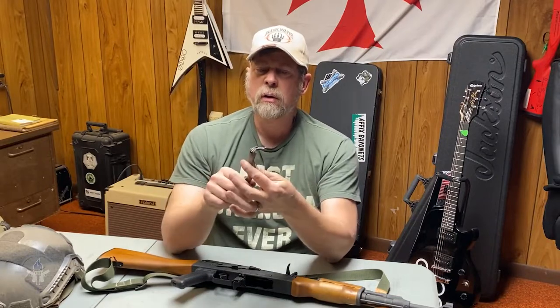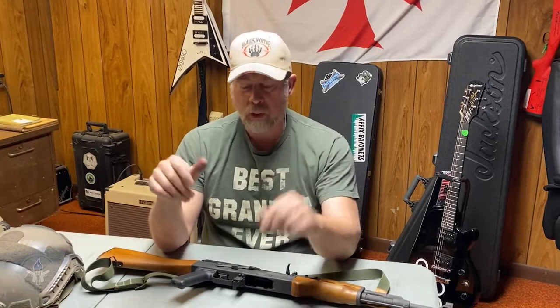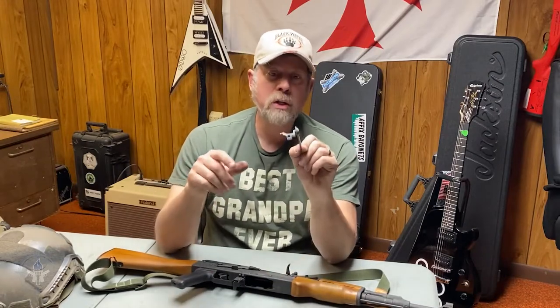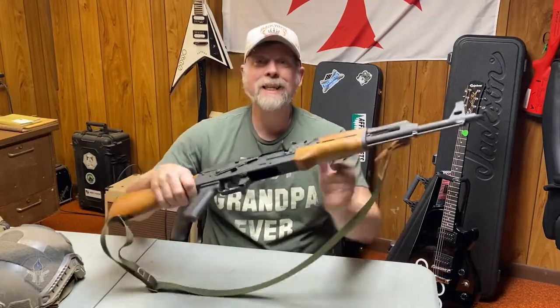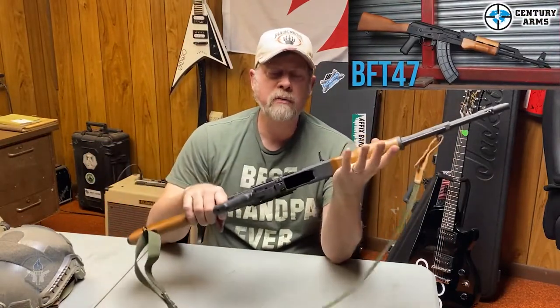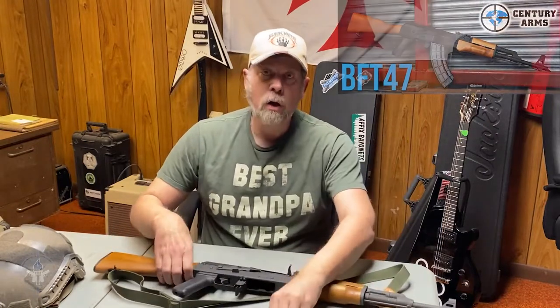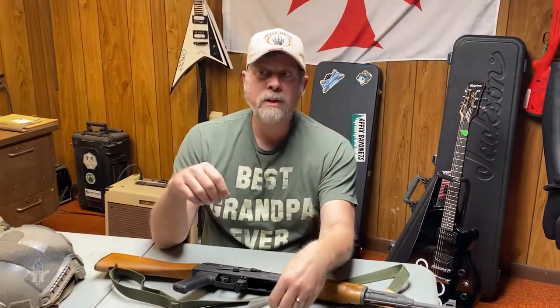A full-auto selector lever doesn't make an AK full-auto — not all by itself, no it doesn't. Can you put a full-auto selector lever into a semi-auto AK, like this one here from Century — the BFT-47, a brand new gun — and have it work just fine? Yes, you can.